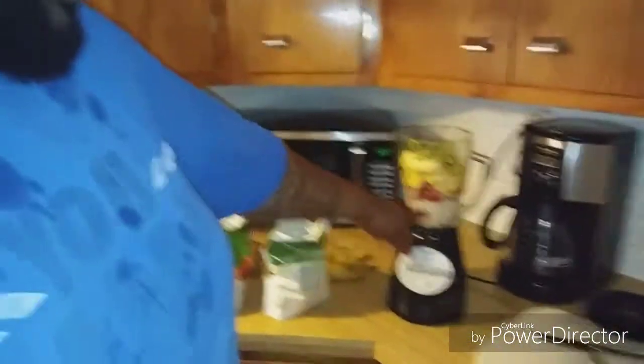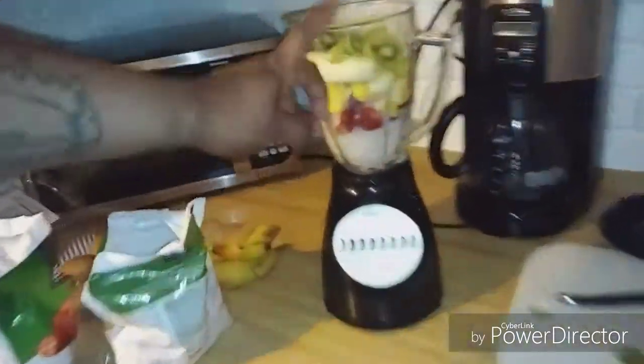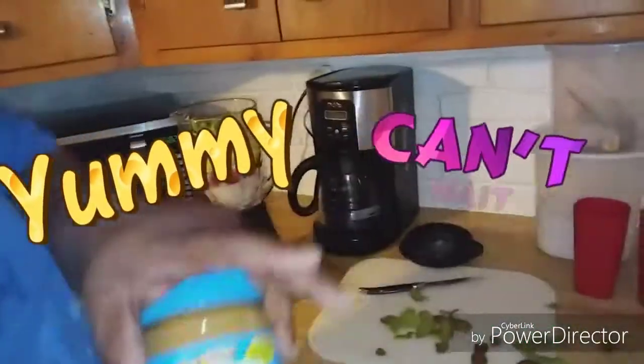So we got all the stuff brewing in here. We're back to this smoothie. We got all this stuff in here — I got my ice, my strawberry, my pineapples, my banana, and my kiwi. They all snuggled in there right now. I'm finna add my Skippy. Why are you putting peanut butter in here? Protein, boy.